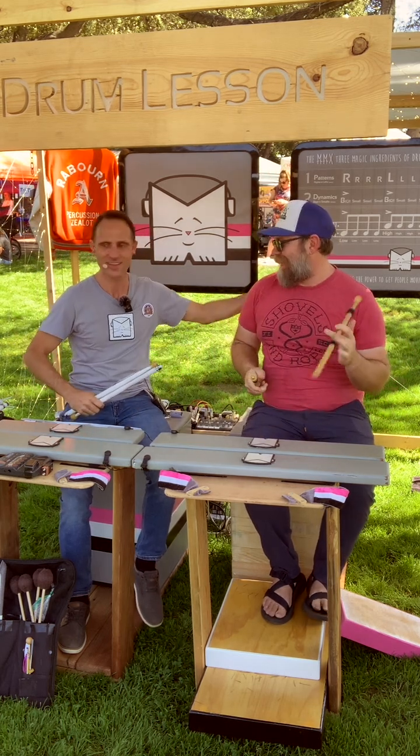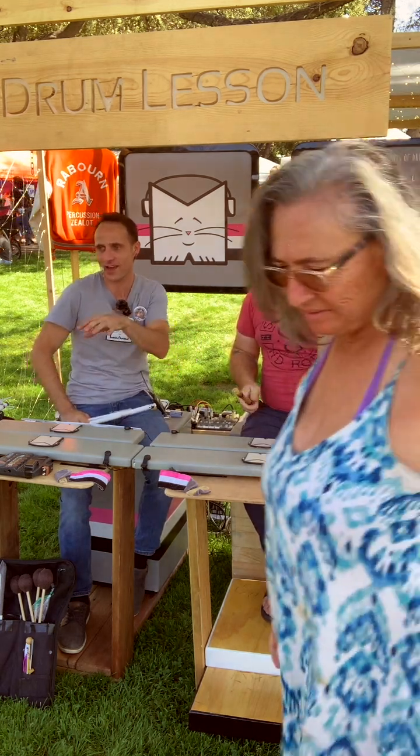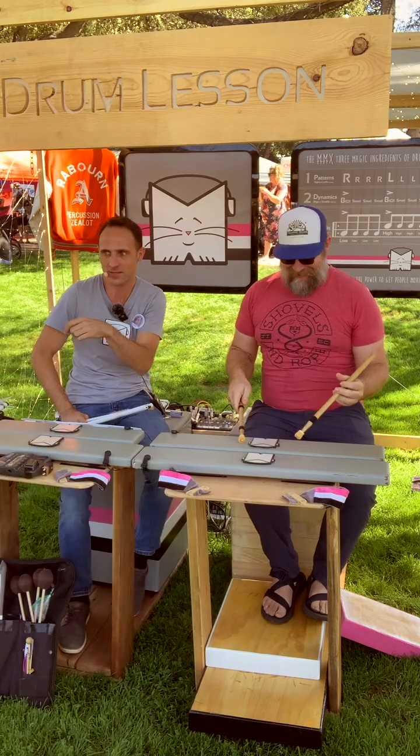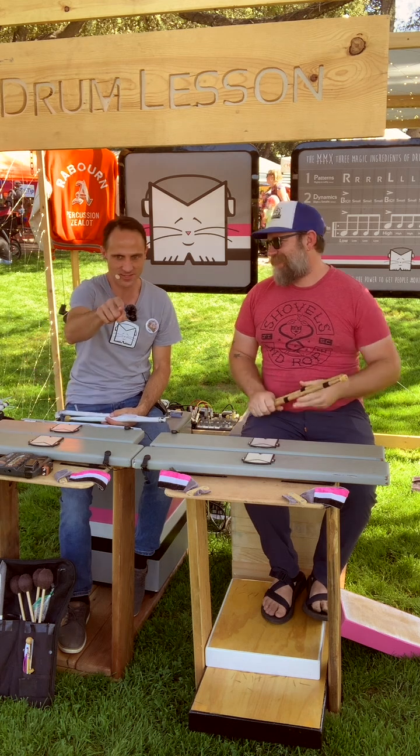We have a standard repertoire in the drumming world, and I know it, he knows it — so that means we can all play it together, like the guys in the drum line.